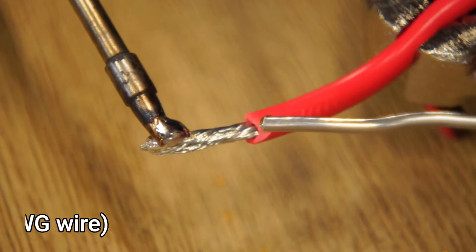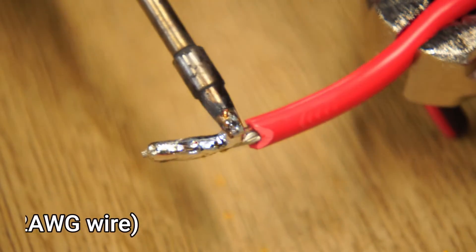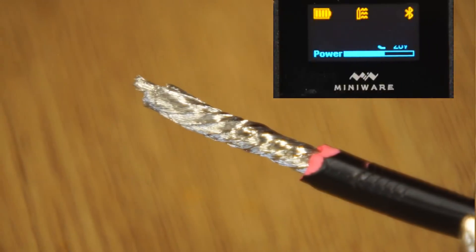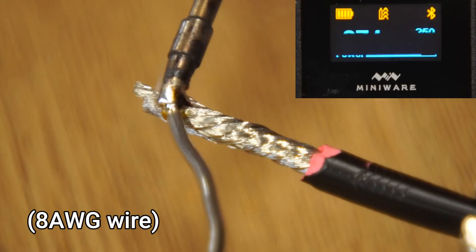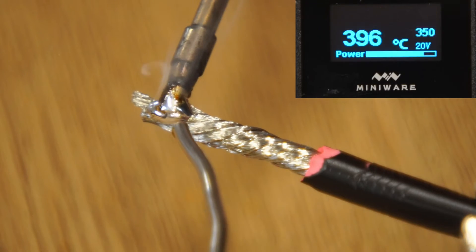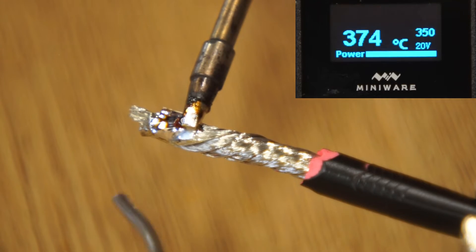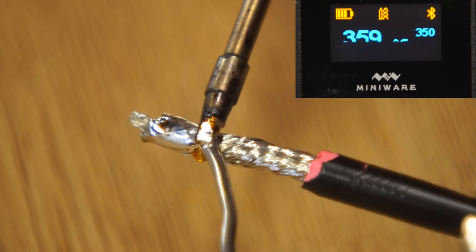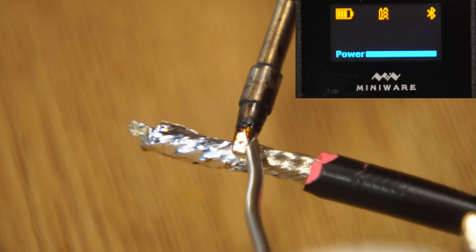Next, I tried soldering 12 AWG wire, which it did with ease. And much to my surprise, it managed to solder 8 AWG wire with relative ease while using the boost button to get up to 400°C. Although soldering heavy cables quickly drains power, I'd say this iron is best suited for light soldering applications like PCB assembly or repairs.